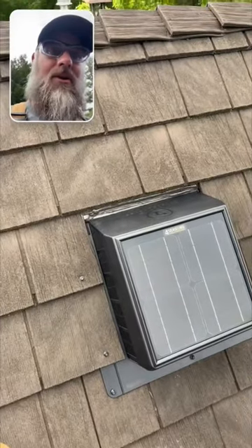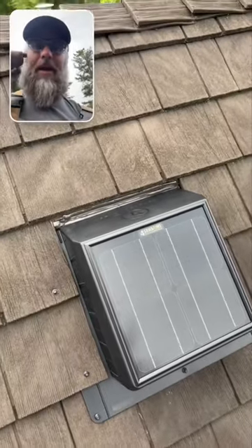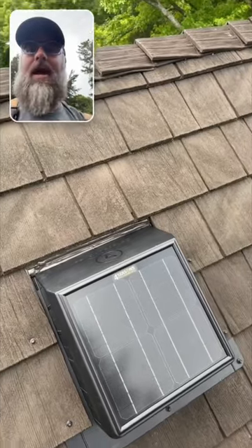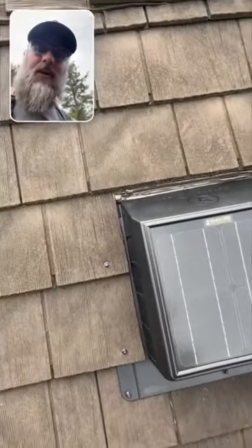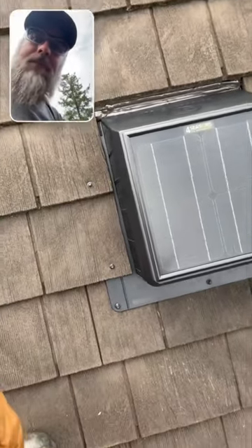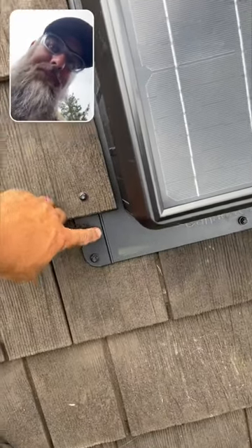We just did a bead of caulking at just the top, and that's going to stop ice and snow from causing a little ice dam there. We always leave the sides open — never caulk those — so water can run down properly and has a pathway to flow down.